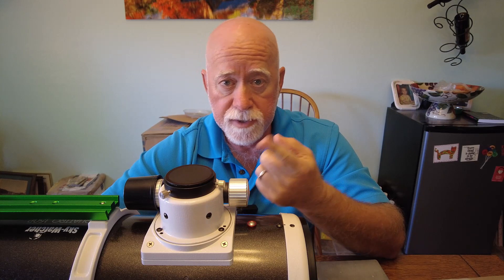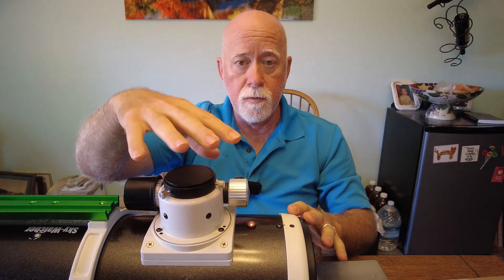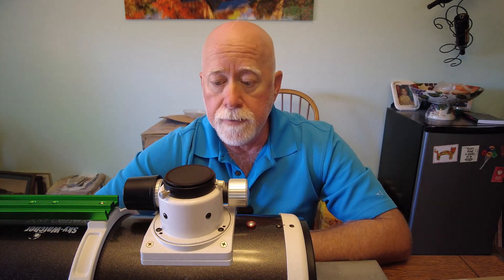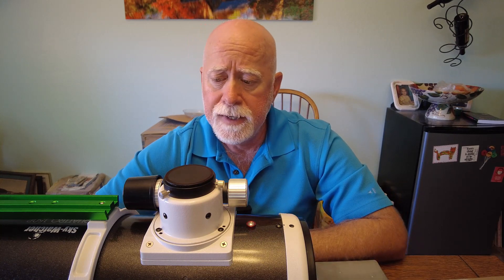You're going to have issues where it either pulls out and you lose focus — you'll be constantly trying to refocus as you're taking your images — or if you have your image train with your focuser sitting up above, gravity is going to slowly push that down into the focuser body itself.